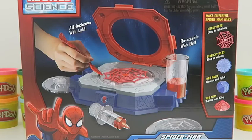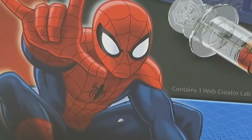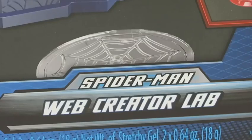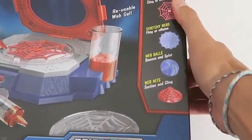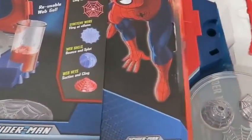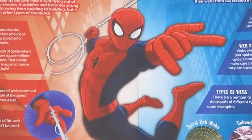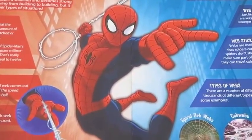Hey everyone! AwesomeDisneyToys here! And today we're bringing you Marvel Science Spider-Man Web Creator Lab! We can create amazing webs like Spider-Man! I can't wait to play with this set! We can learn a little bit about Spider-Man's webs and real spider webs!